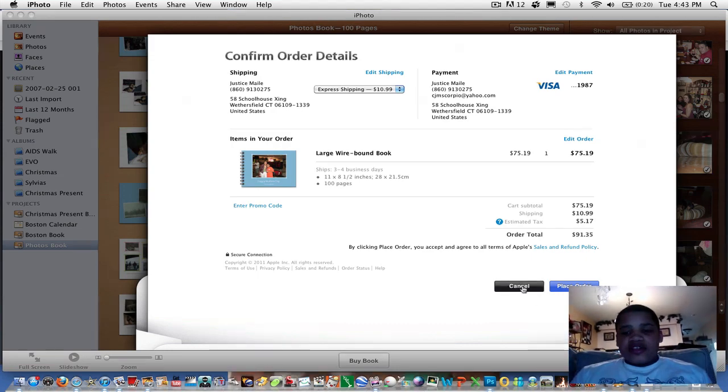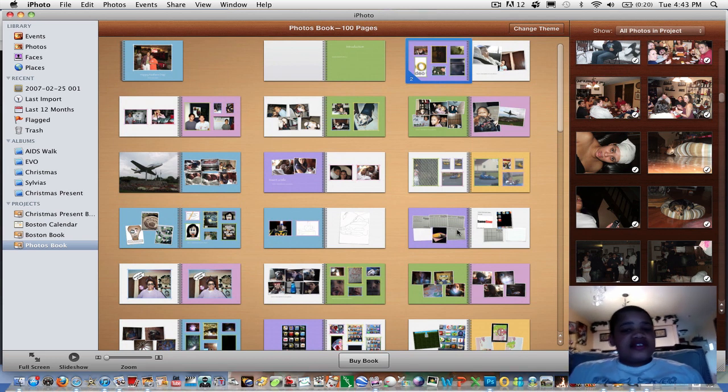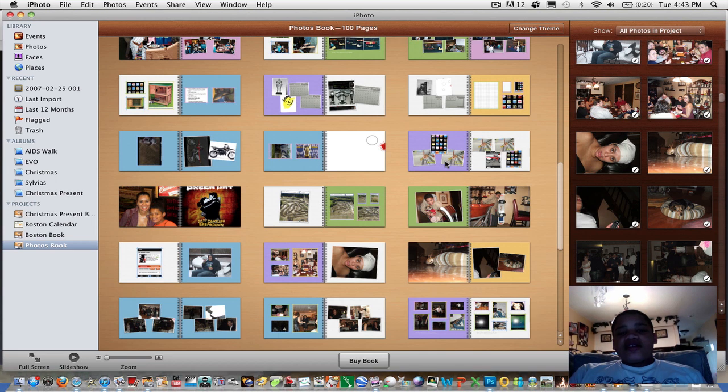In this tutorial, I showed you how to create a whole hundred-page book in less than five minutes. Thanks for watching — make sure to subscribe and rate my videos, and comment so I know what to do in future videos. Alright, bye. Peace.